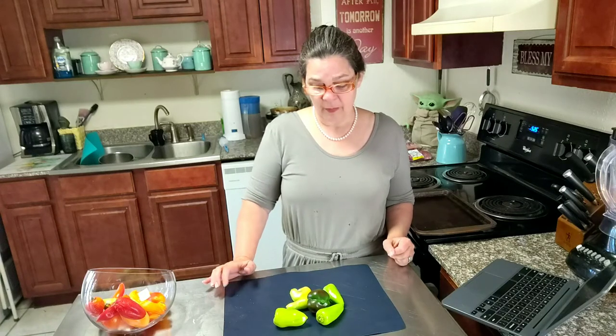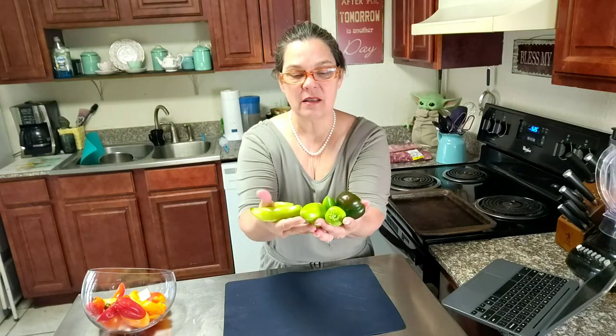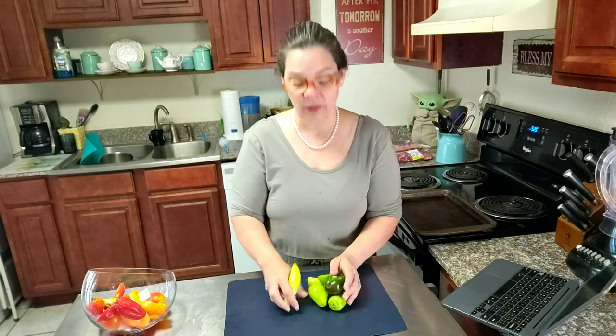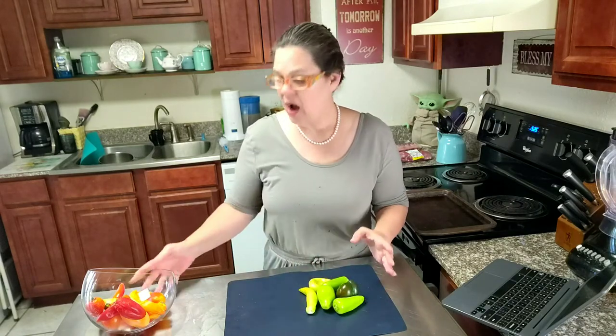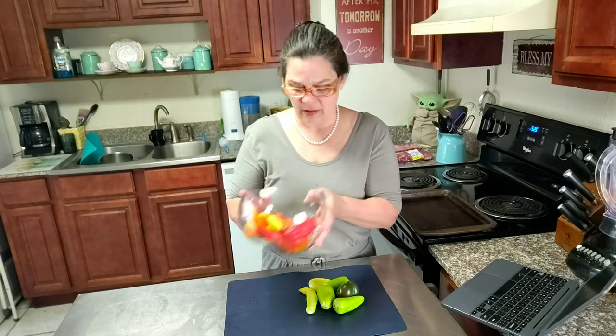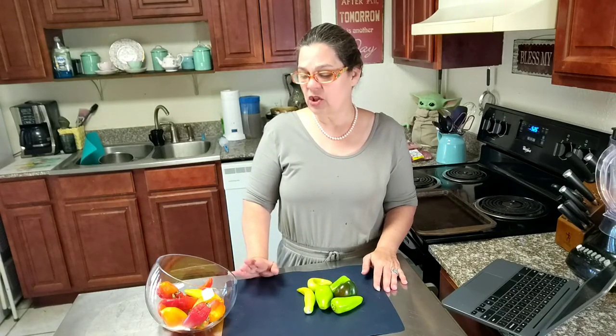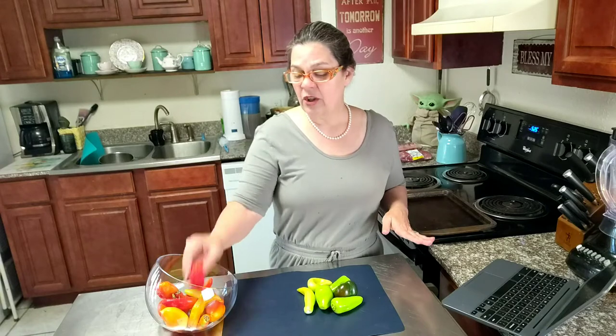Hey there, I'm the Gulf Coast Granny and this morning I harvested these peppers — they're probably going to be the last peppers of the season this year. But I also have this bowl of peppers that are getting kind of wrinkly and old. What I thought I'd do this morning is show you how I preserve them and use up the ones that look like they're on their last leg.